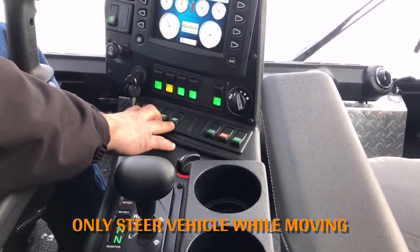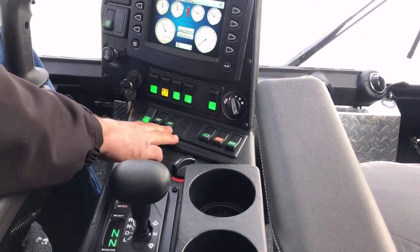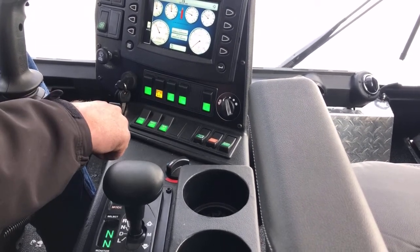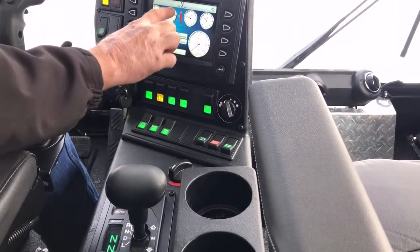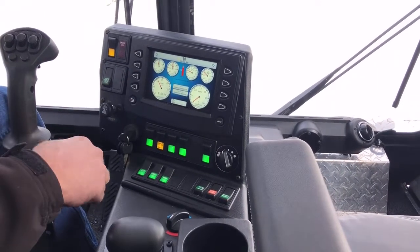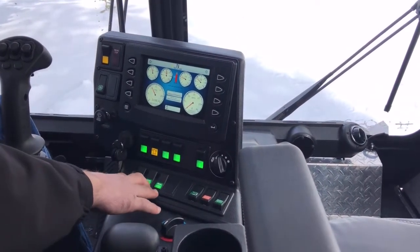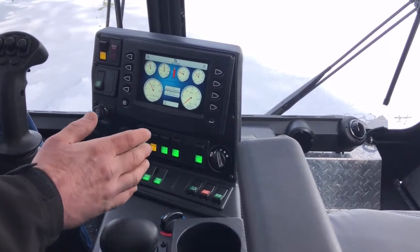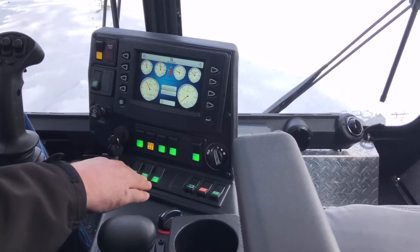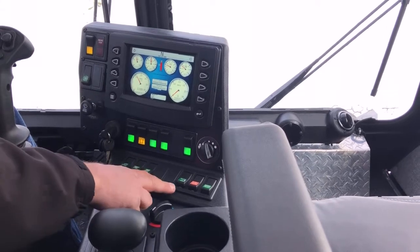These switches are for your air lockers on your differentials. To use them, you have to turn your air compressor on first. The front locker will light up but won't trigger an alarm. When you lock the rear locker in, you get an alarm and an indicator on the display showing it's locked. There's a snooze button to shut the alarm off, but it comes back every two minutes to remind the operator that the lockers are engaged. When lockers are engaged it puts more stress on steering components, so avoid a lot of steering and make sure to turn them off when finished.